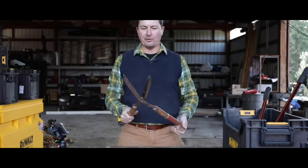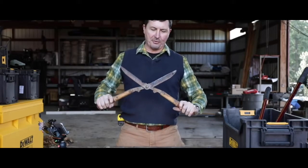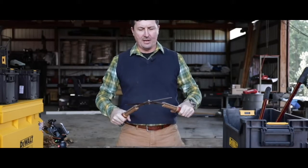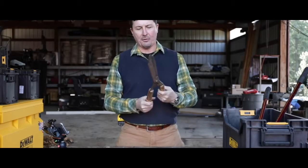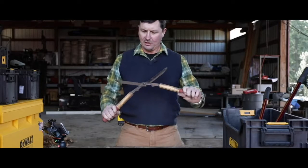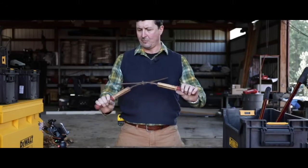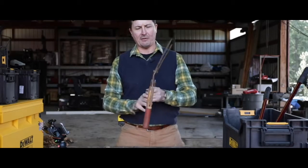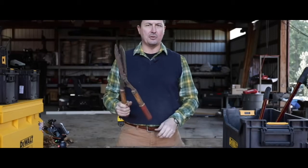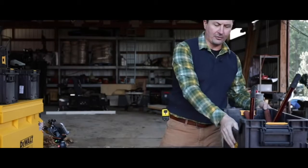Mrs. W always grabs these things when we go out to do clearing in the woods. She's hammering away trying to cut woody material with them and they just don't work. Then she brings them to the shop saying she needs them sharpened. She always keeps track of them, insists on them. Since she doesn't watch the videos and will never see this — we'll just get rid of these, and mum's the word on that.